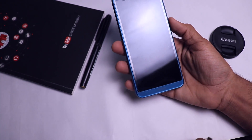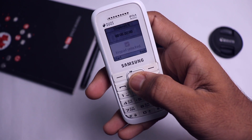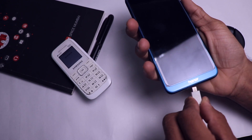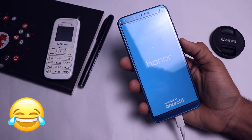Right now the phone is at 0% and is completely discharged and switched off. Let me connect it with the charger and bring out my iPhone to start the stopwatch. I have started the stopwatch and will now turn on the phone.